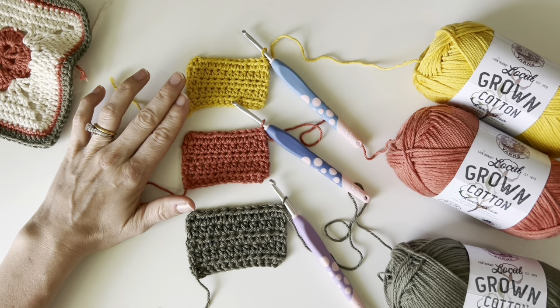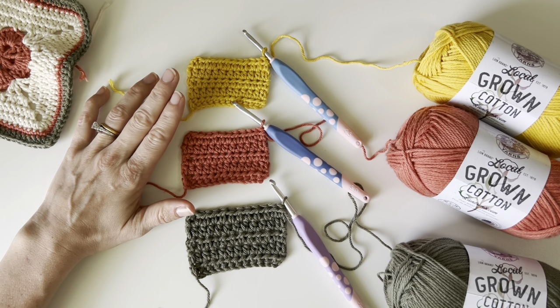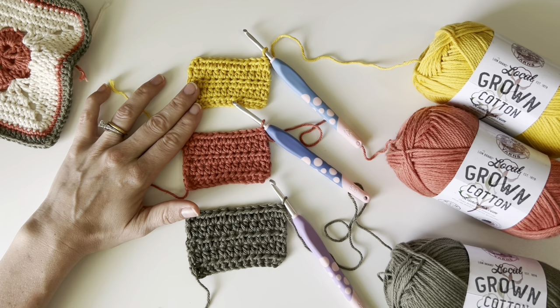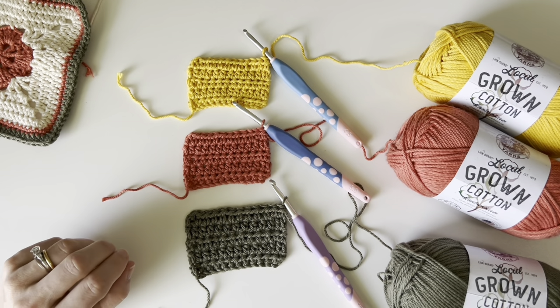Overall I really, really, really enjoyed working with this yarn. If you have used Lion Brand's Pima Cotton, it is very similar to that, but I would say it's actually better. It's very soft and it's got a little bit less fuzz than the Pima Cotton does.